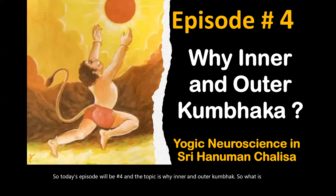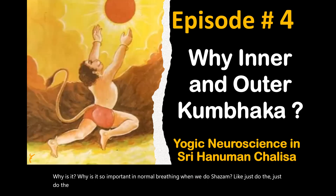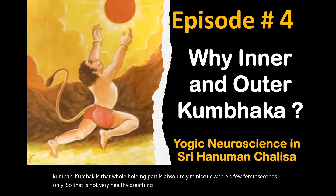What does Kumbhak mean? It means when you inhale and you hold, or exhale and hold. Why is it so important? In normal breathing, when we do Shwasayam — just inhale, exhale, inhale, exhale — we never stop at the Kumbhak. The holding part is absolutely minuscule, just a few femtoseconds. So that is not very healthy breathing. That's what we will be talking about today.